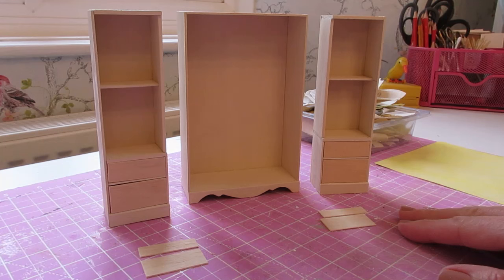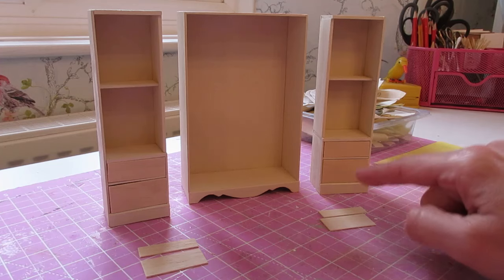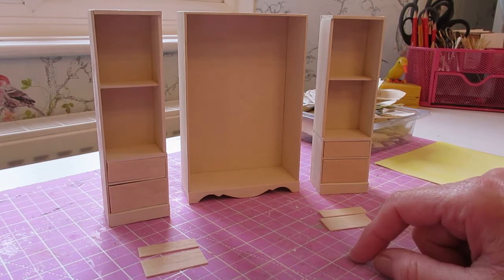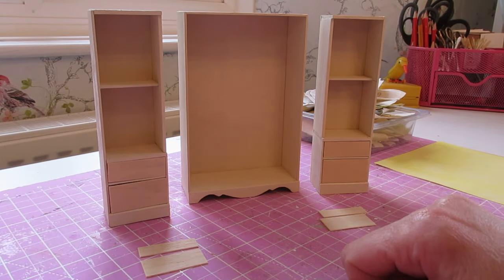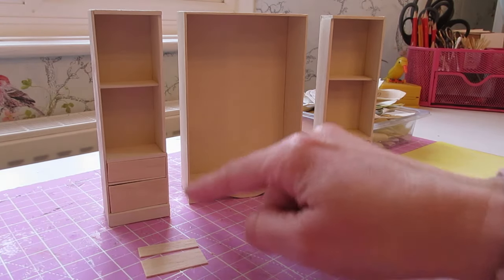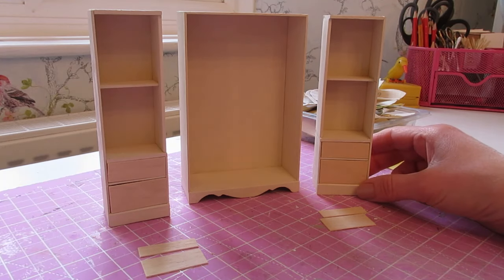Whilst the door moldings are drying into place, you can fit the drawers. You'll probably need to do some sanding, but only ever do a little bit at a time — try the drawer in the opening and if you need to do a bit more just do a little bit more. What you don't want to do is sand too much, and then when you put them back in the opening you've got a lot of gapping around the outside edges.